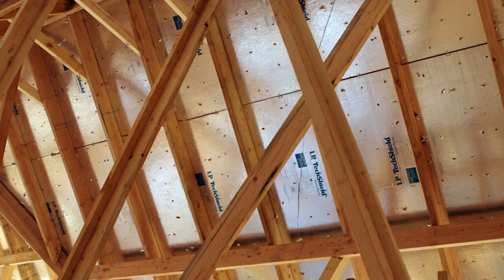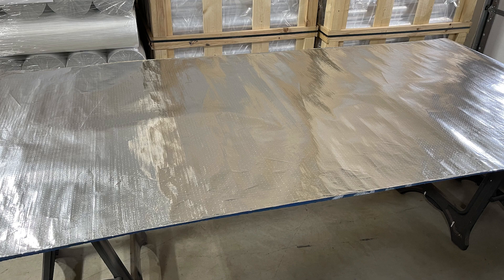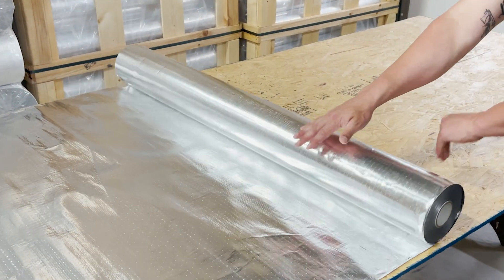Hey, this is Ed with AtticFoil.com, and in this video I'm going to show you how to make do-it-yourself radiant barrier decking. And it's really simple. All you've got to do is roll out the attic foil and staple it to either OSB or plywood.